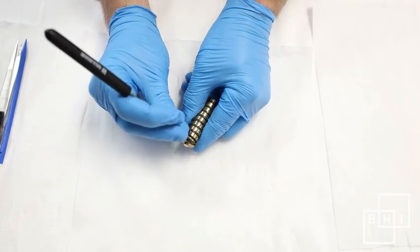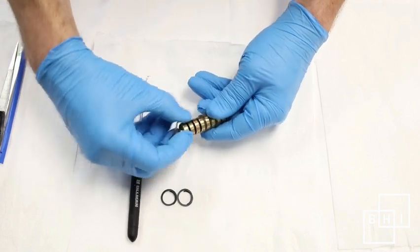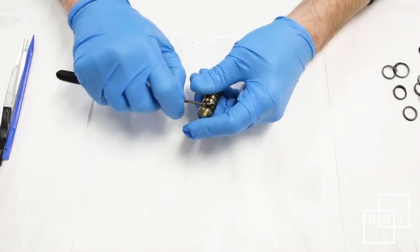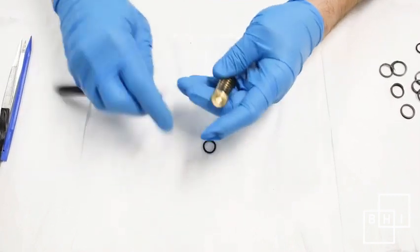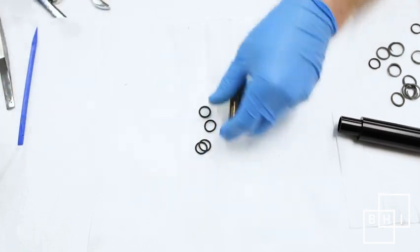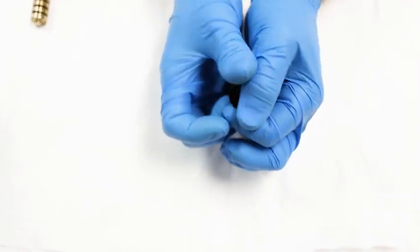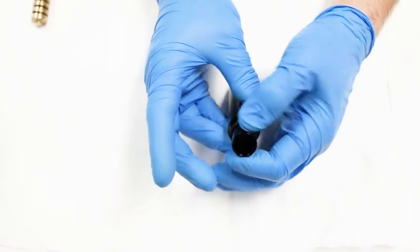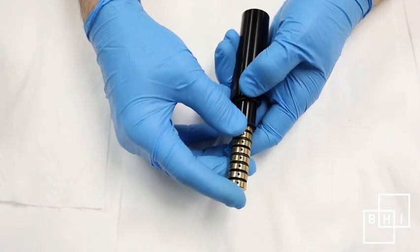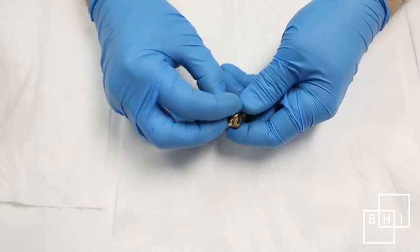Remove the compression rings from the piston with a pick, then remove the O-rings. To easily install the new O-rings, first put eight O-rings on the small end of the piston insertion tool. Then load the piston into the insertion tool. Begin to pull the piston out of the insertion tube and roll the O-rings off the tool into each groove as they are exposed. Install a new compression ring in every groove — there are eight in total.